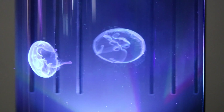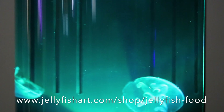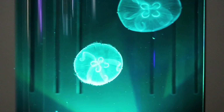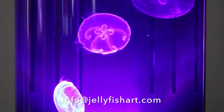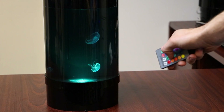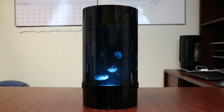Brine shrimp hatchers can be purchased from www.jellyfishart.com/shop/jellyfish-food. If your jellyfish arrive in any state other than perfect, do not worry — our jellies come with a 30-day guarantee. For more information, email info@jellyfishart.com. With the remote control, you can select from an array of lighting options. We are here for you, so feel free to search our online knowledge base or contact us with any questions.